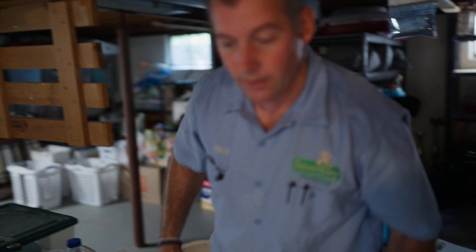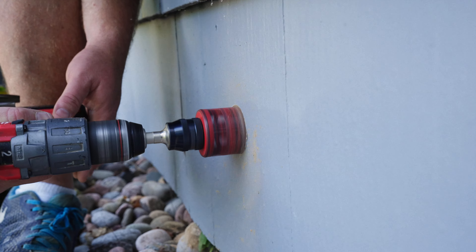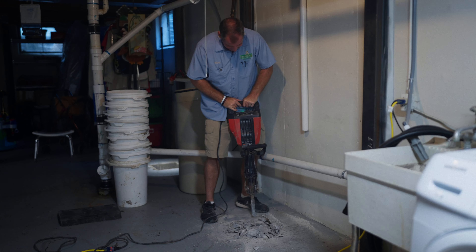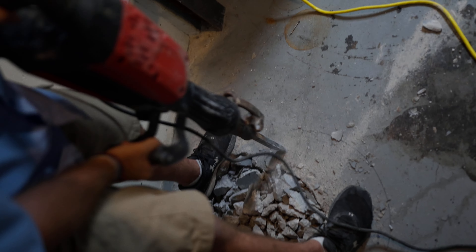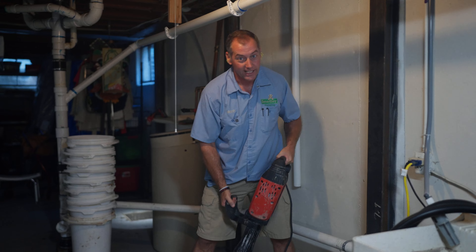We've taken our measurements off of our reference points, and now we can drill a hole through the side of the house — that's going to be where the new sump pump discharges out. While he's out there piping the rest of the discharge and setting the splash block, I'm going to go ahead and get started breaking up the concrete. And we're done with the jackhammer.